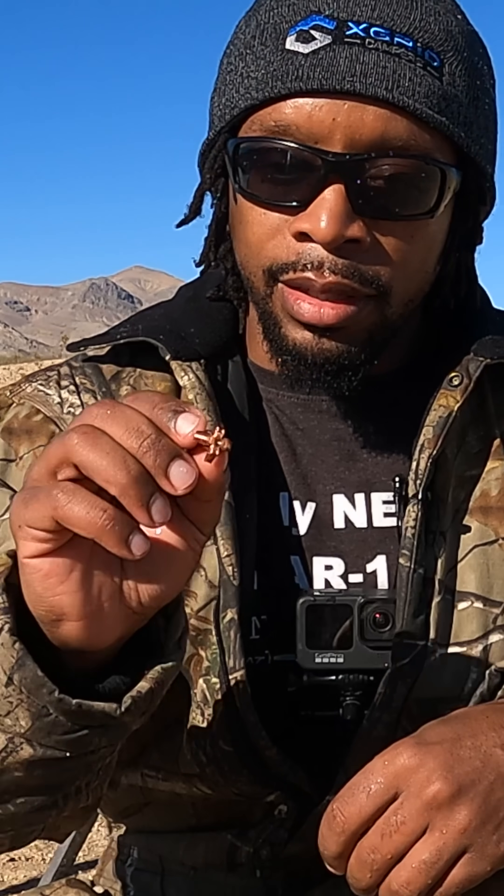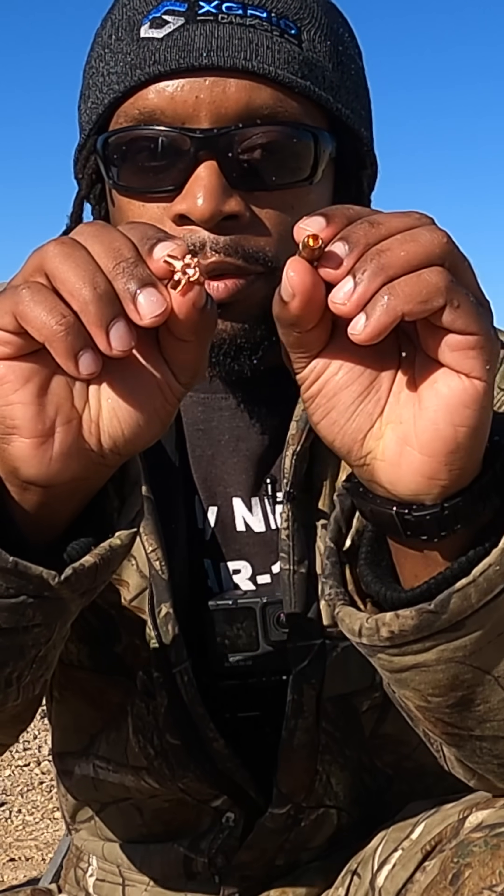The water is ice cold. Look at that perfect expansion from the original size. This is what it's designed to do when impacting flesh-like targets.